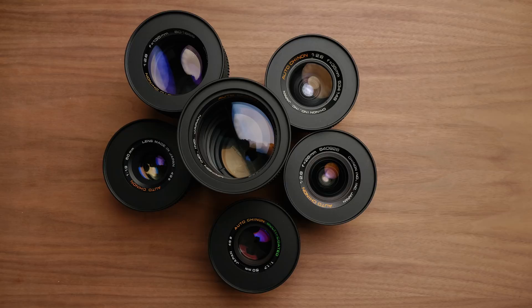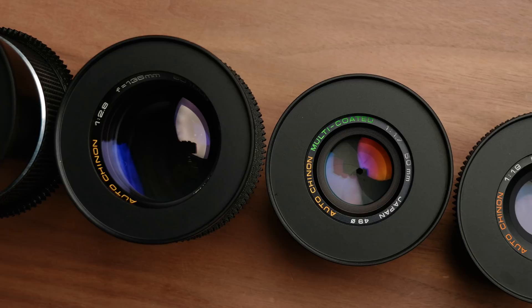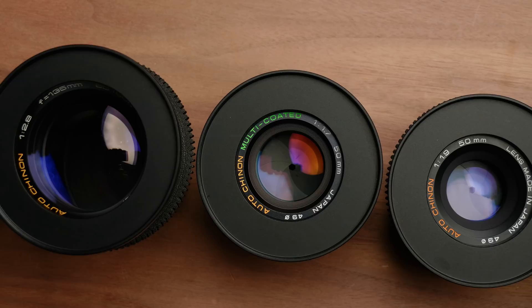That's going to do it for this video. All these lenses will be linked in the description, along with some adapters I've been using. If you want to see more lens reviews, stick around on the channel. Check out the guides over at the Academy if you want to learn more about your camera. Hope you guys have a great rest of your day — thanks so much for watching and we'll see you in the next video.